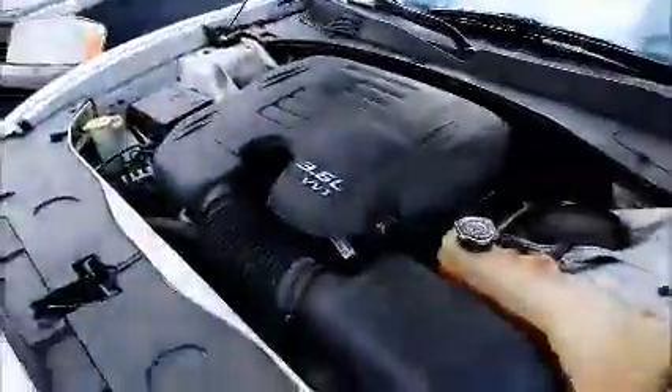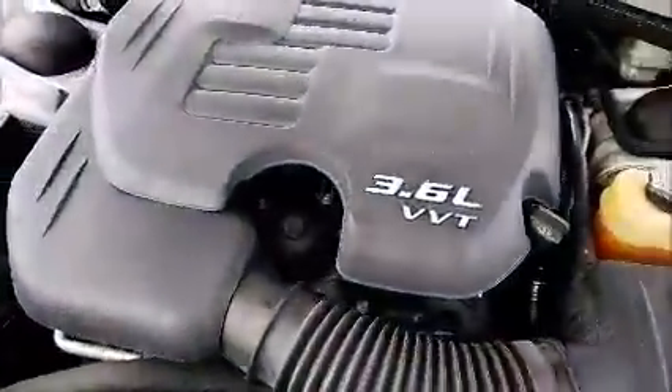This is a Dodge Charger. As you can hear and see, it is running. That starts up.